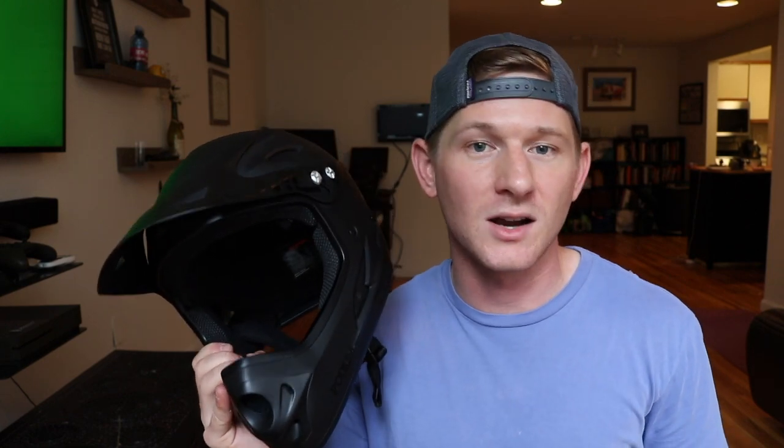Fit-wise, they had a great measurement chart on their website where they ask you to measure your forehead all the way around. I was at 24 inches, which is right on the cusp between medium and large. Based on the reviews I read, I went with something slightly larger — so this helmet is size large. For reference, I'm 5'6", 155 pounds. I don't have a gigantic head, but large was a perfect fit. It felt snug but doesn't give me a headache while I'm wearing it.